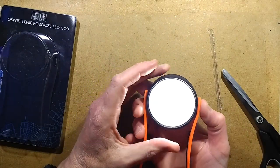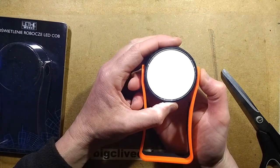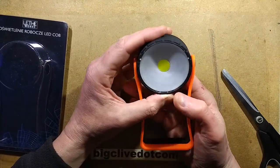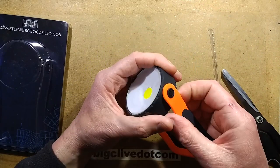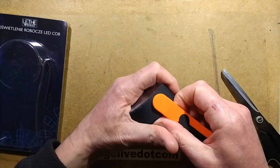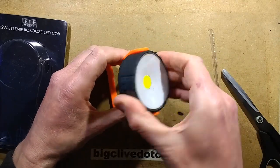So this one does come with batteries - that's nice. It's a nice and simple COB light, straight on and off. I'm guessing does this clip? No, it doesn't come off. It's freestanding.